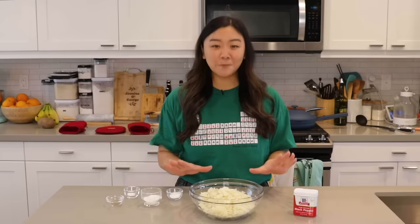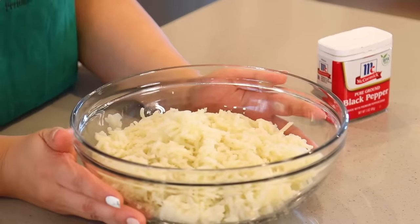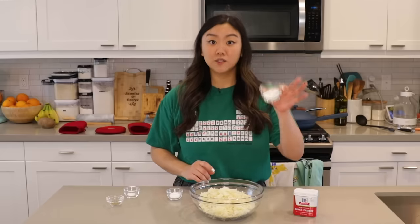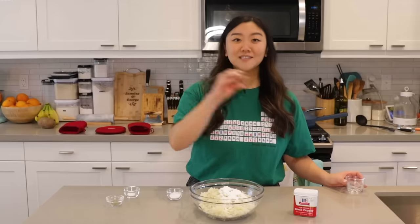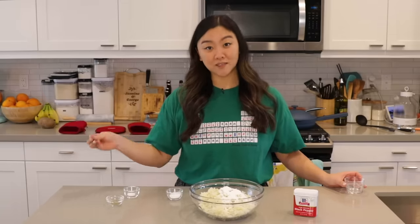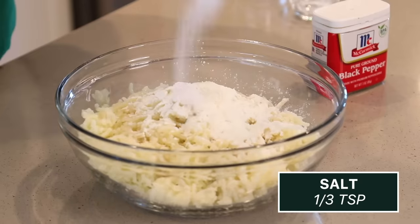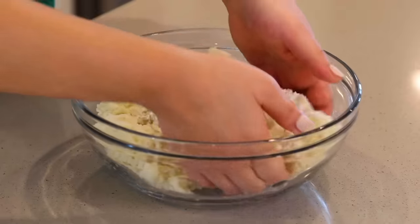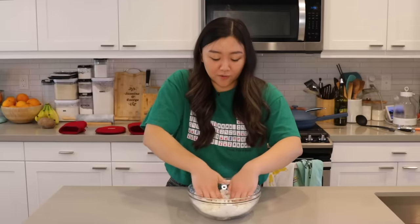I have finished pressing all my potatoes through my garlic press. Look at it — it looks so much like hash browns. We could easily take a detour right now, but we won't. I'm adding two tablespoons of glutinous rice flour, which actually doesn't contain gluten — glutinous is in the name to describe the texture. Now we're gonna add in one tablespoon of cornstarch, a third teaspoon of salt, a third teaspoon of black pepper.